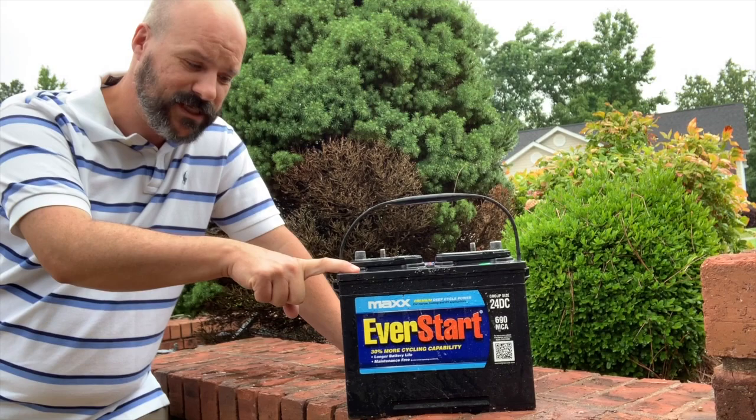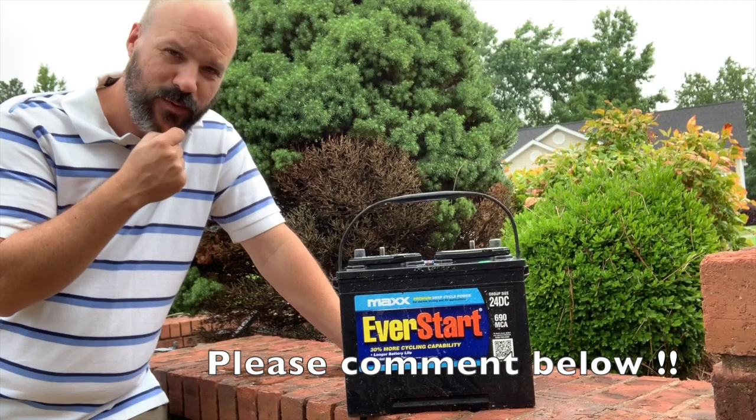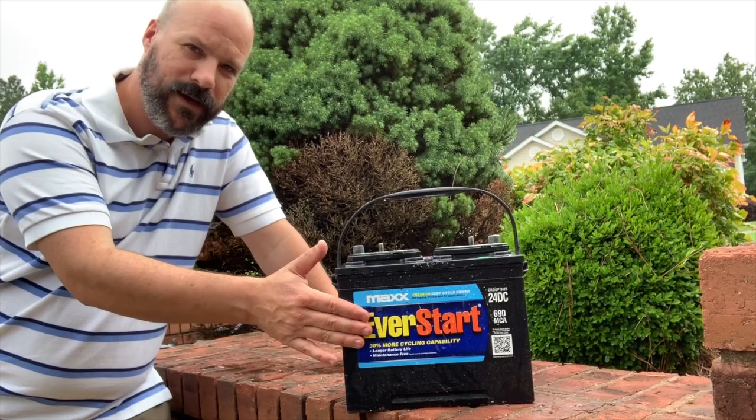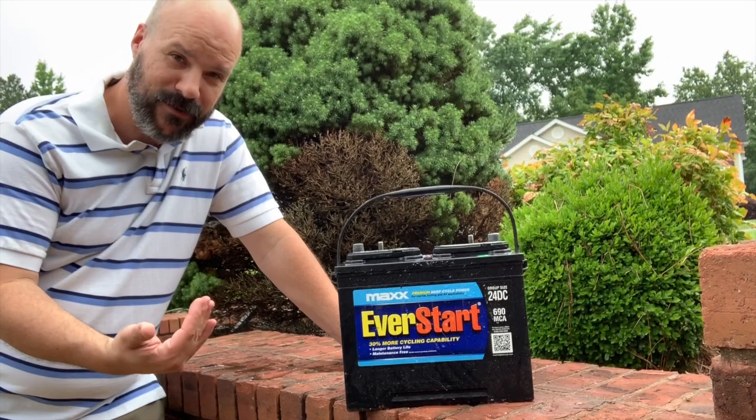I'll show it to you in a second, but would you do me a favor — comment down below and tell me what batteries you've had good luck with, particularly deep cycle batteries, whether that's camping, RVing, or out on a boat. I don't want to spend a lot of money, but maybe I need to spend more to get a good battery.